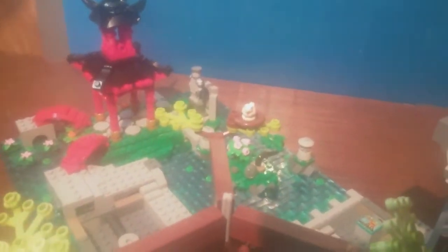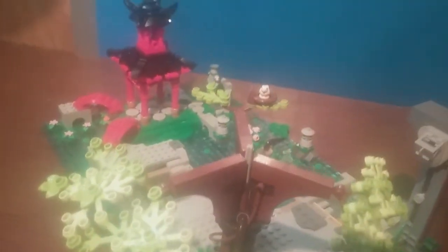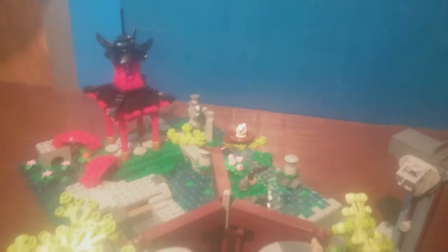This little tree build has a little bird in a nest, so I think that's a nice little touch.